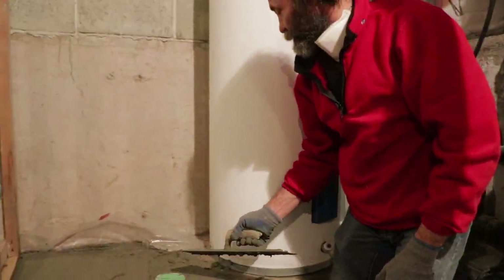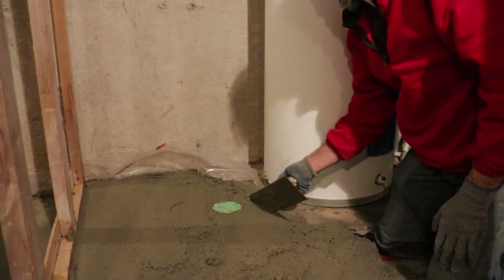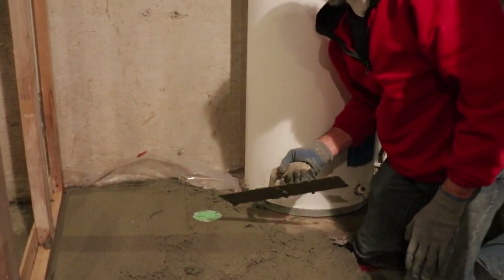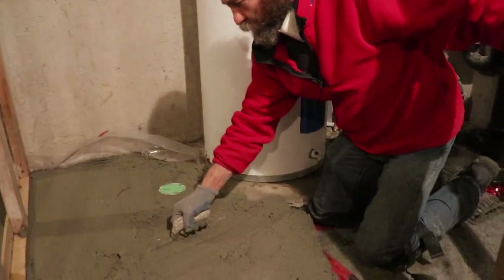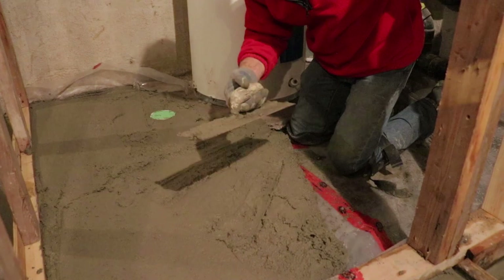I just make sure right now that I have concrete underneath the old concrete — just push it in and bang it up, make sure it's nice and tight in there.